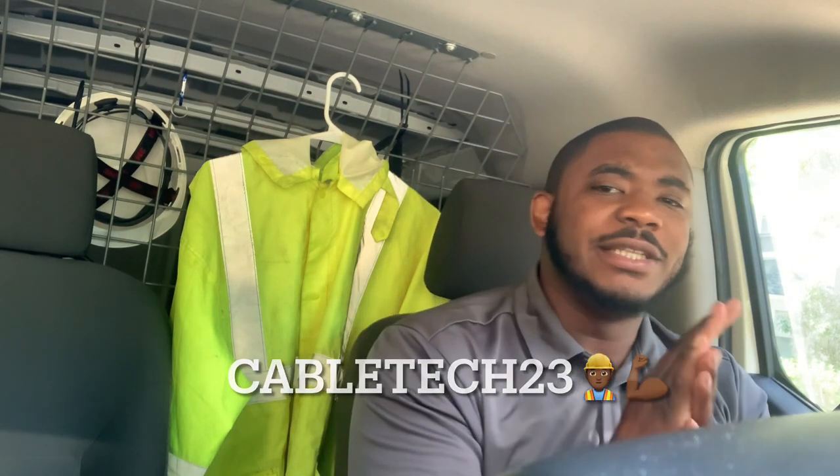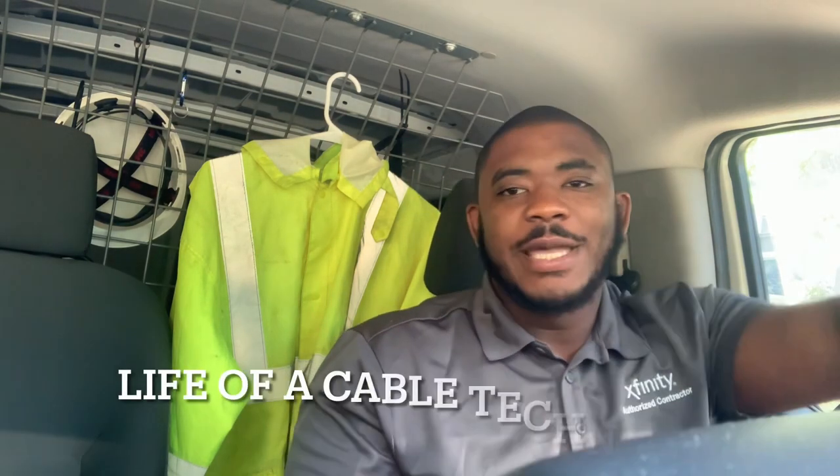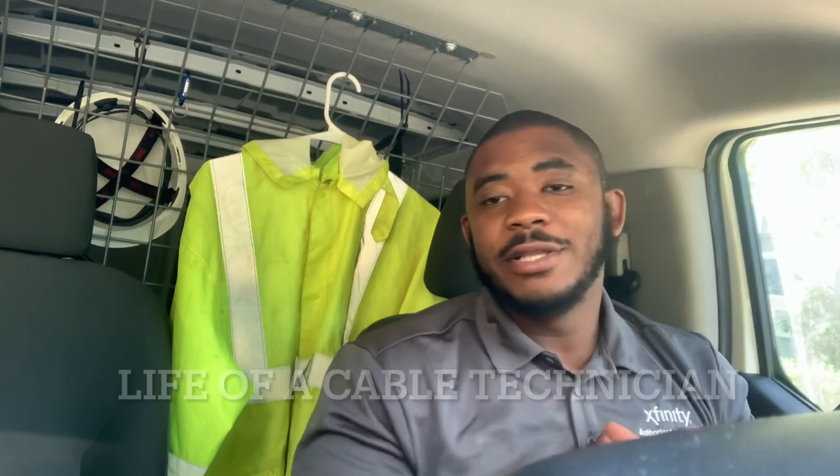What is going on YouTube, this is your boy CableTech23. Thank you guys for tuning in to another episode of Life of a Cable Technician. We're up early as always, ready to get these jobs done. Today's video is going to be a much more detailed, very important video — one that a lot of people have been asking for in the comment section.